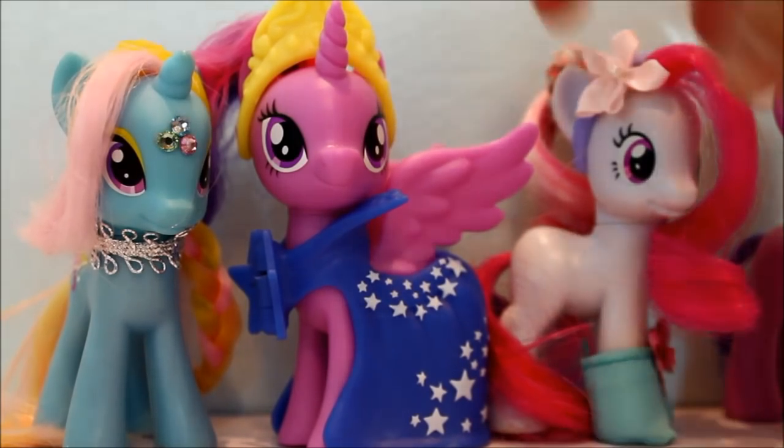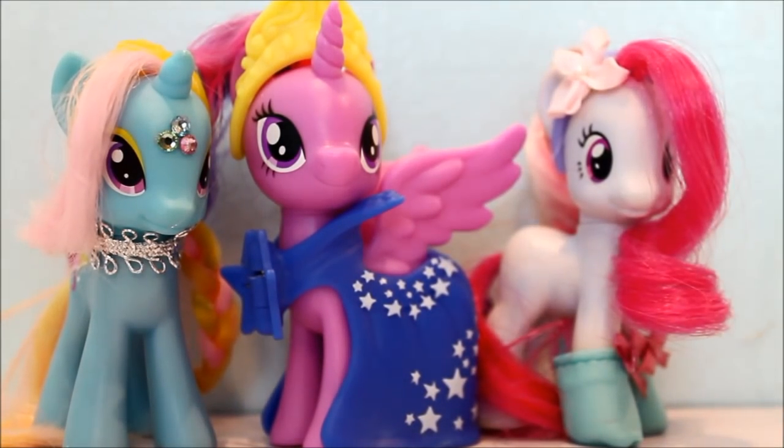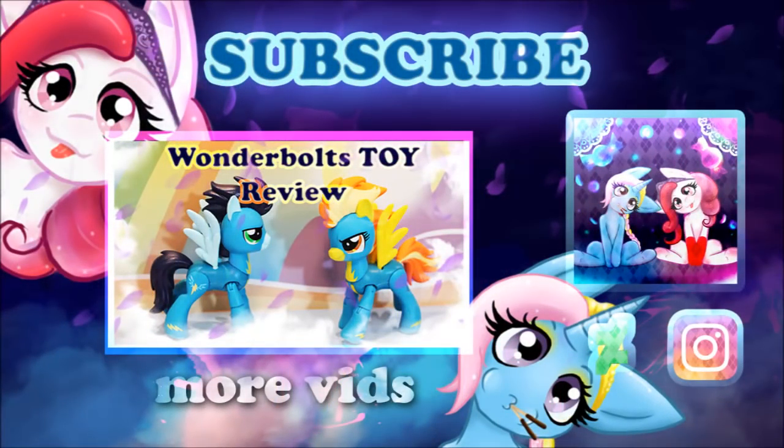Please tell us down below and look out for new reviews — we're going to be reviewing a ton of My Little Pony stuff. Thanks for watching! Bye guys!